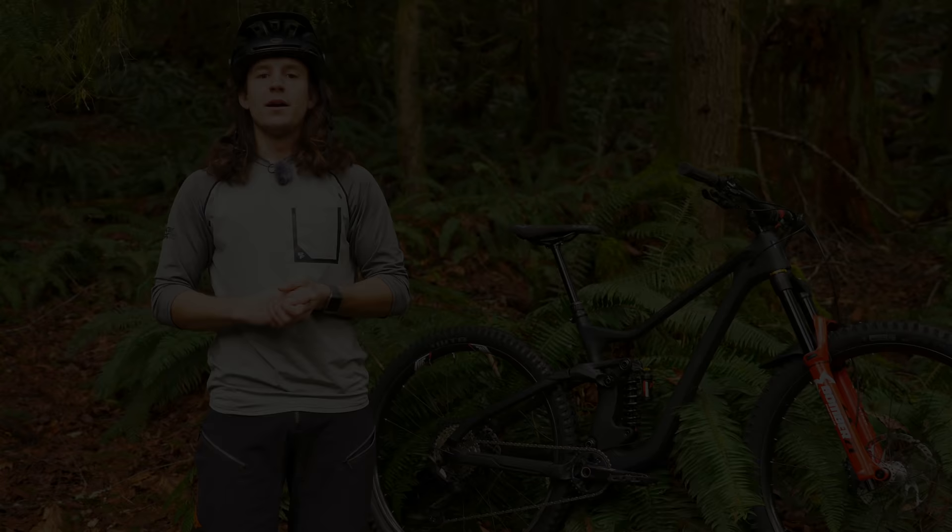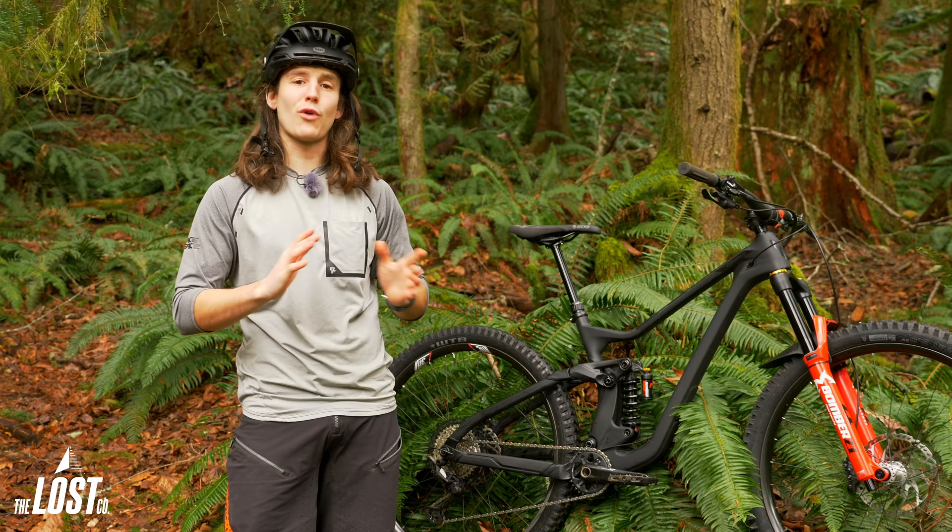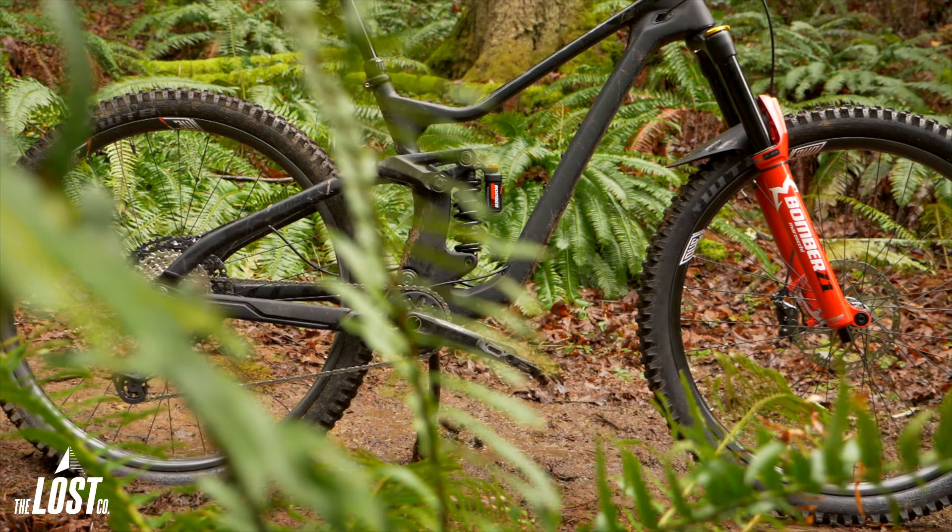Marzocchi as a brand aims to create simple and affordable suspension that's straight-up ready to take a beating right out of the box, and that Bomber CR rear shock matches those exact principles.